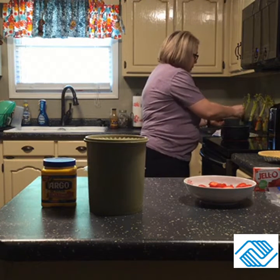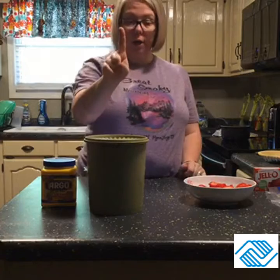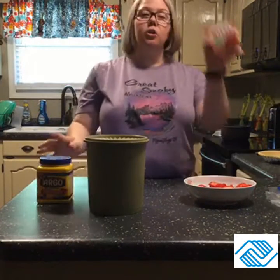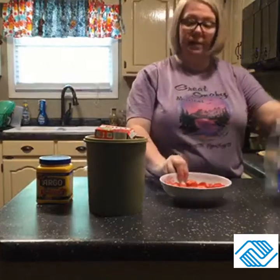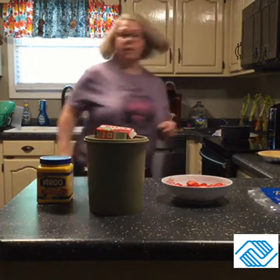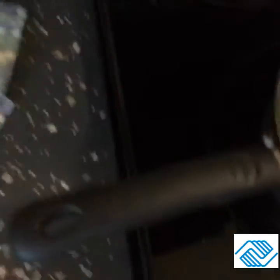I'm going to grab the camera and bring it over to show you guys. Just to recap: it's one cup of water, one cup of white sugar, three tablespoons of cornstarch, and a small box of strawberry Jello — you just boil those together. Then your pound of strawberries and a pie crust — that's it, very simple and very good. Our stuff is starting to boil and I'm just whisking it together.